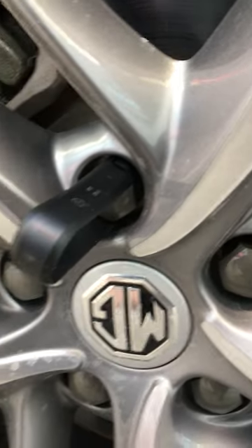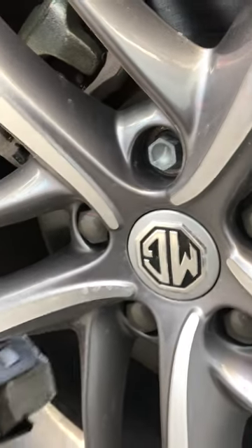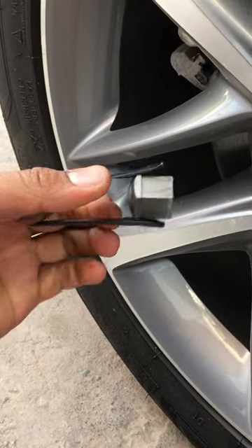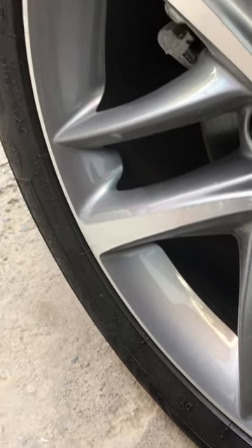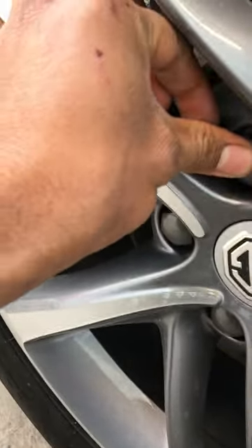By using this U-clamp, we have to apply it like this and pull it out. Now you can see it has been removed properly. So again we can attach it and assemble it similarly like this.